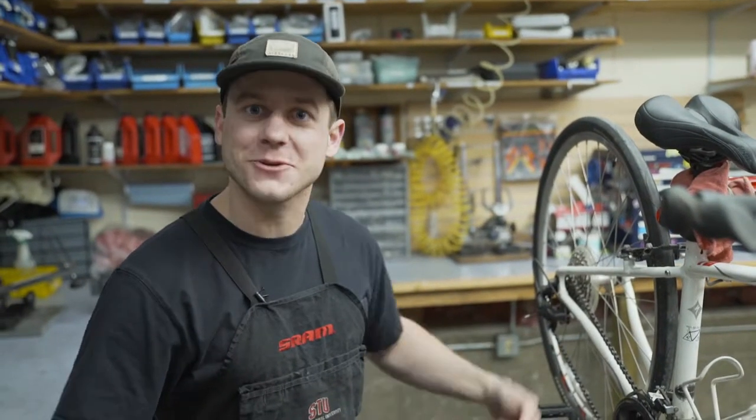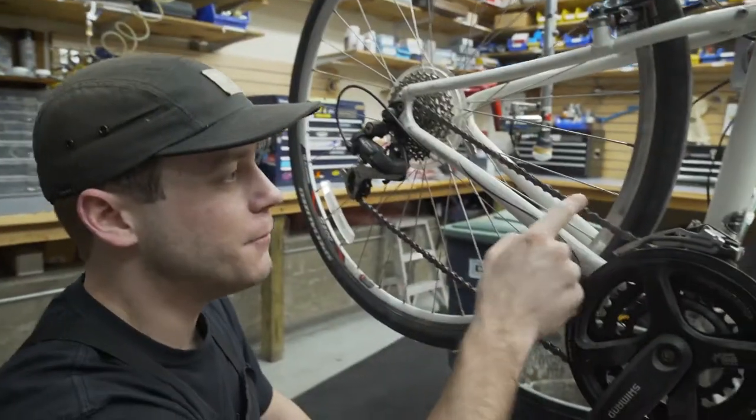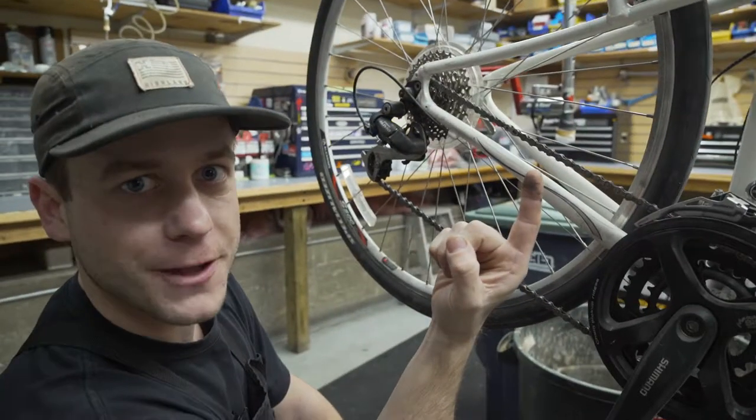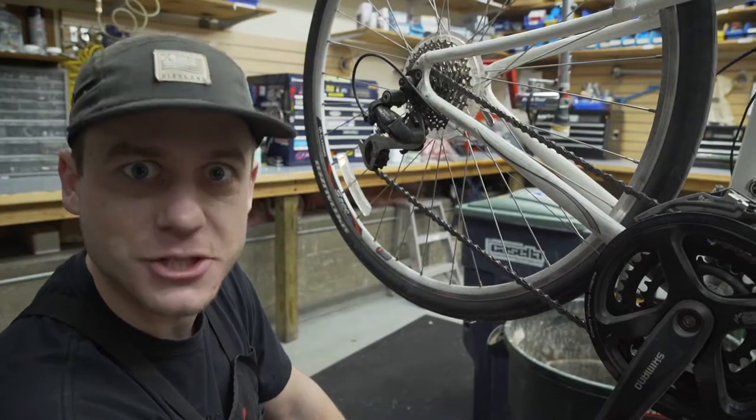Is your chain squeaking? Does it look dirty? Follow these quick tips to get it back to where it should be. If you wipe your chain with your finger and your finger comes out looking like this, it's time to clean the chain. All that grit and grime is gonna cause premature drivetrain wear. We got to clean it. Let's do it.